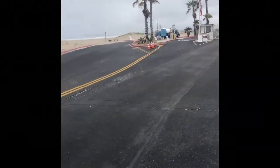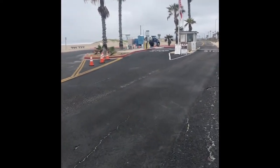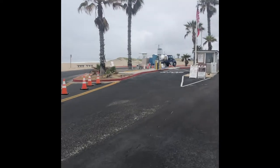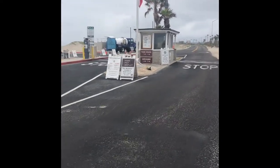This is Rob, your no-BS old-school YouTube guy, and I'm here to give you a review of Silver Strand State Beach in Coronado, California. This will be my bicycle review of our two-day stay.